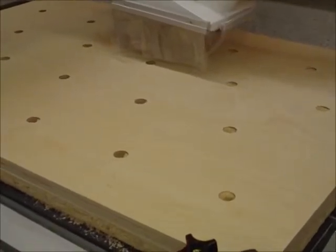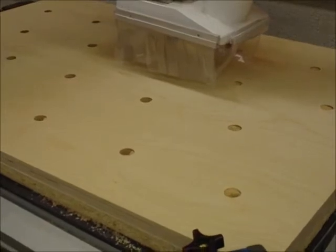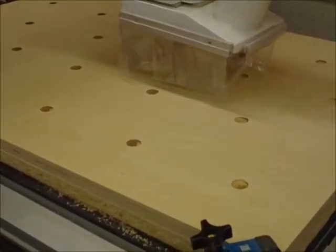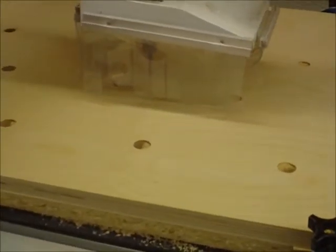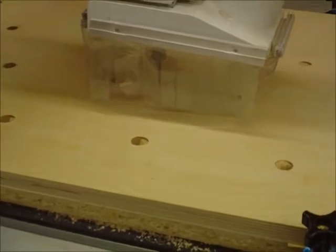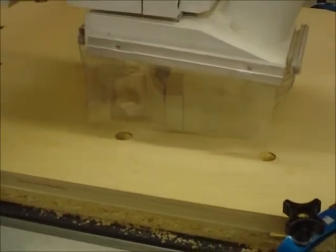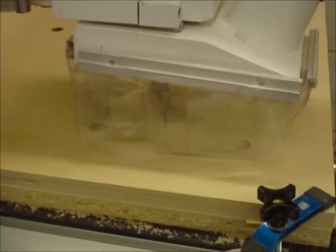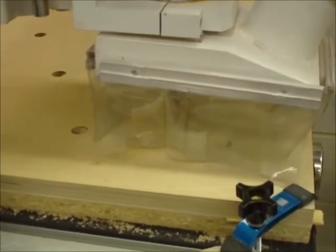The machine has finished cutting the 20 3-quarter inch holes, and that dust collector does a nice job with the modifications that I made to it. The machine is now going to traverse back over to the origin area and start to cut the outside diameter of the circles. It's only going to cut half-inch deep into the 3-quarter inch plywood. Then we're going to come back and chamfer it.